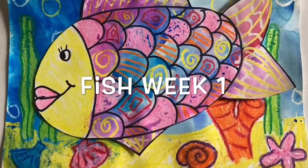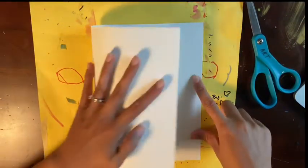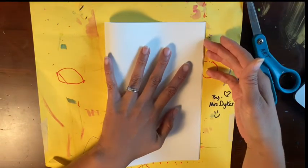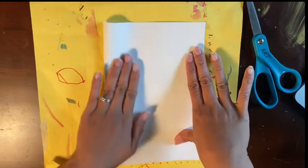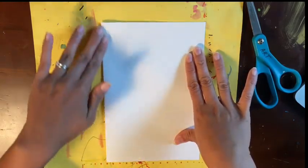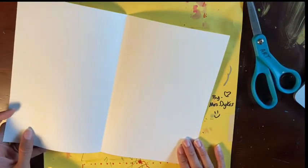For this project we are going to be making a seascape with a fish. The first thing I need you to do is get a blank sheet of paper and fold it hamburger style. I had my paper wide and I took my left side and matched it up with my right side and creased down my fold. If you need help with this part please ask your favorite adult.